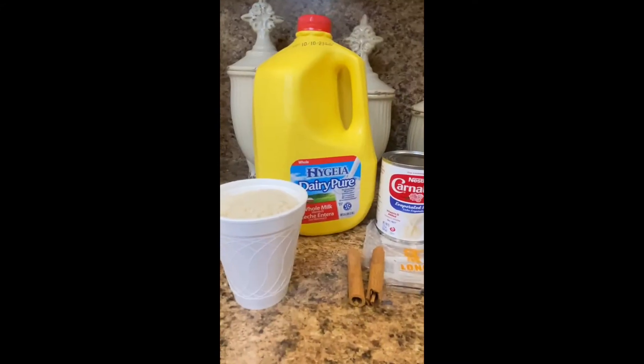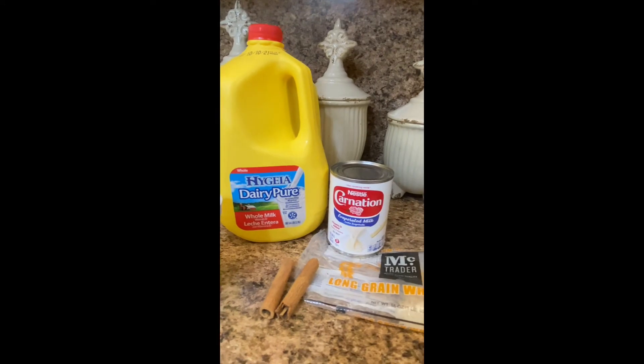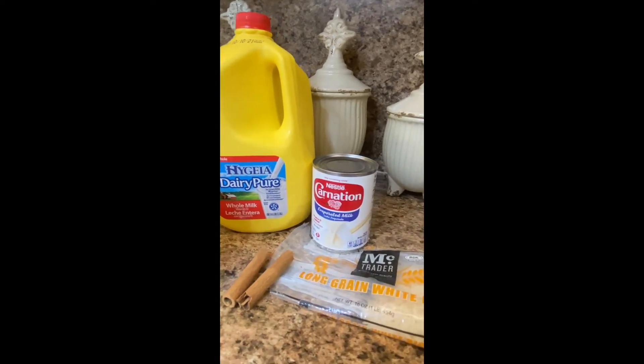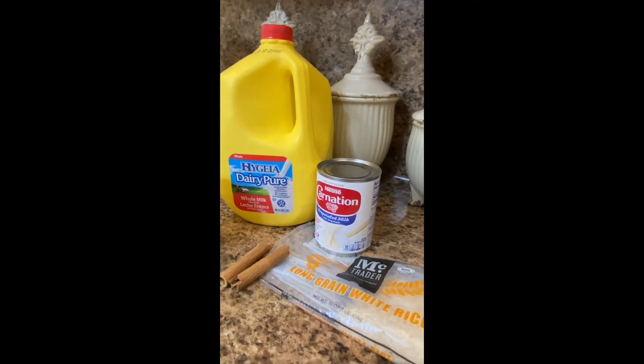The ingredients to make arroz con leche are quite simple — there's only five. We used whole milk, two sticks of cinnamon, a can of evaporated milk, long grain white rice, and water. The measurements will be provided throughout the video.